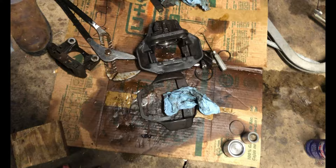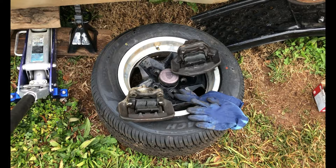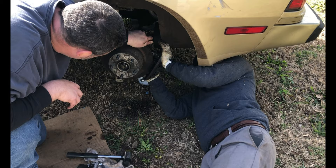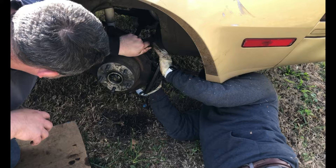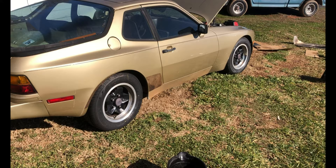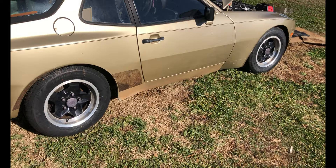We got the brakes apart and we got the cylinders honed. Everything looks good so we're going to start rebuilding them. We've got the brakes rebuilt now, so TJ is going to get them on. The new pads are on and we also got all that nasty fluid out of the system. All the brakes are rebuilt so next we're going to bleed them. We got the calipers rebuilt and the brakes bled, so the next thing we're going to do is start it up.